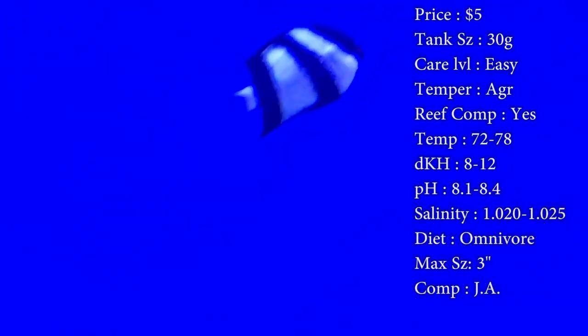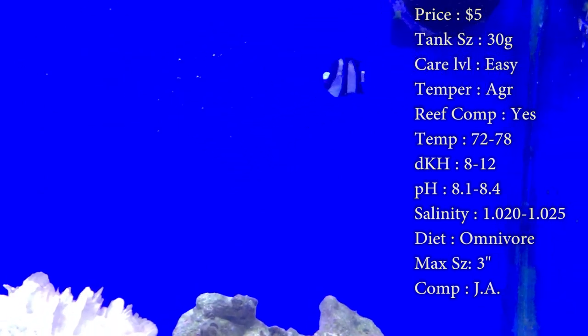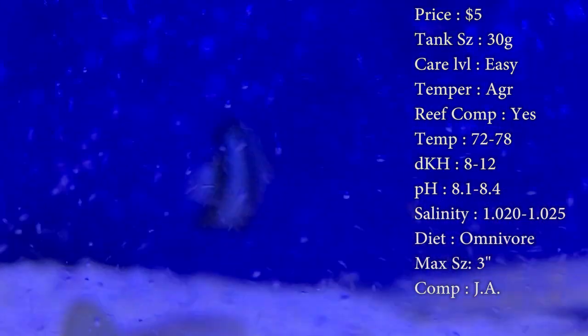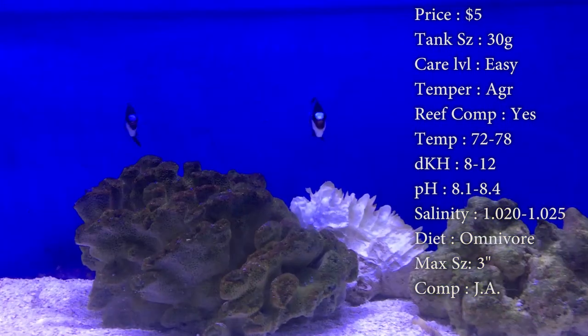Reef compatible — definitely. Won't mess with anything, doesn't mess with shrimp or anything like that. Temperature, you want to keep it 72 to 78. DKH 8 to 12, pH 8.1 to 8.4, and your salinity 1.020 to 1.025 — all that is basic.